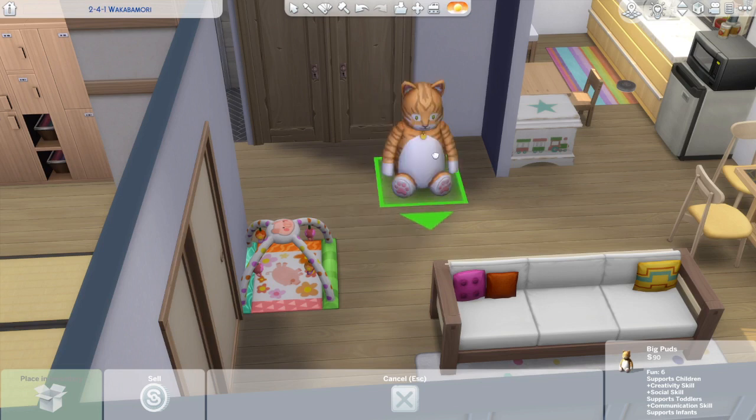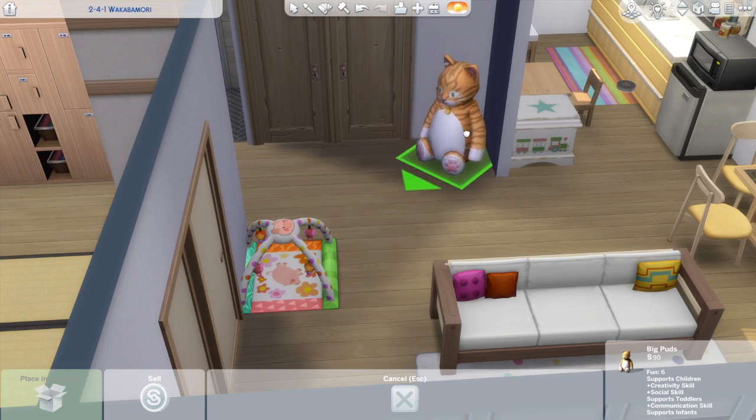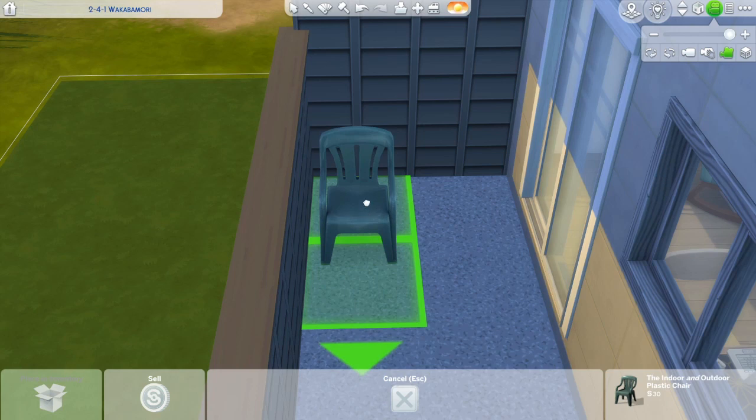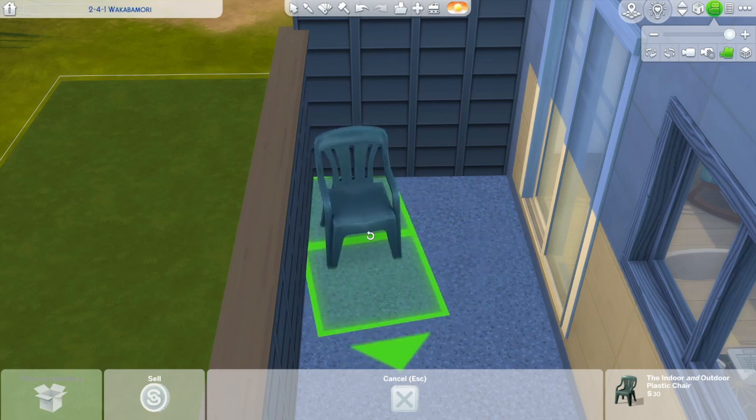Originally there was going to be a baby here. So I just have her having a child and a toddler Sim — this apartment is not that big, so three people is kind of a limit. I ended up keeping the rocking chair anyway because it looked cute and homey and felt like it belonged in this beautiful space. Here is the bedroom — we have a bunk bed for the older child, a double bed for the mom, and a toddler bed over here. I do end up changing the bedroom around a bit.